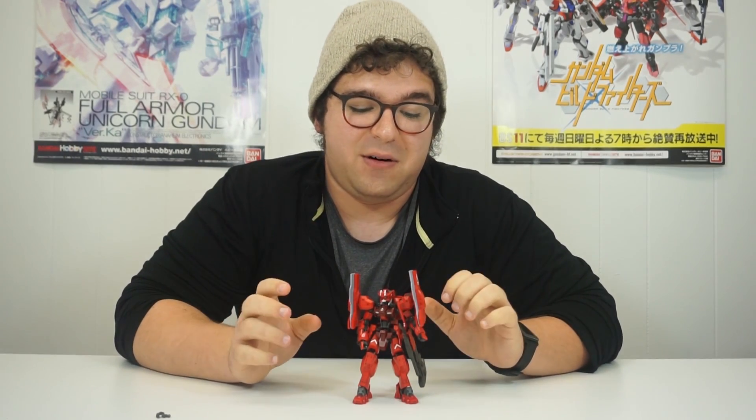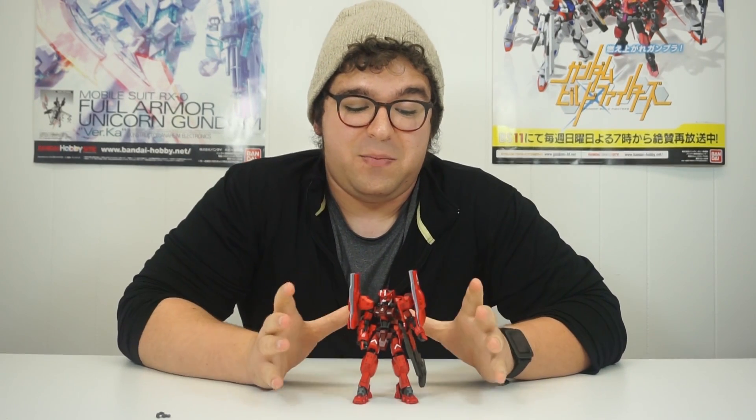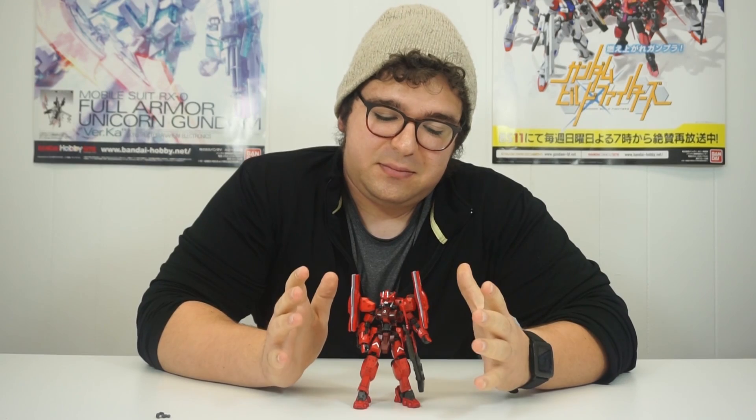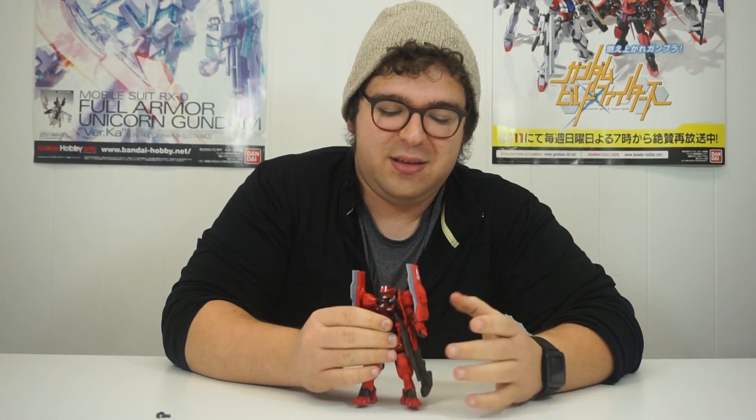And we're back with this Devilman — the Gundam Astaroth Origin Form. Now, if you remember, I reviewed the original Astaroth. I loved that kit. I thought the articulation, the colors, everything were great. So when I saw we were getting another version, I was very excited. And after building it, it was well-placed excitement. Because if you've built any of the IBO high grades, the frame is the same — it's perfect, it works well, it's super sturdy. My only complaint with the original Astaroth was that it was kind of loosey-goosey in the upper body. This guy doesn't move an inch. It's perfect.